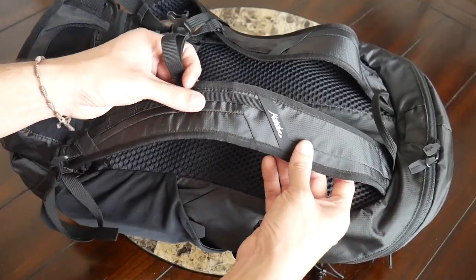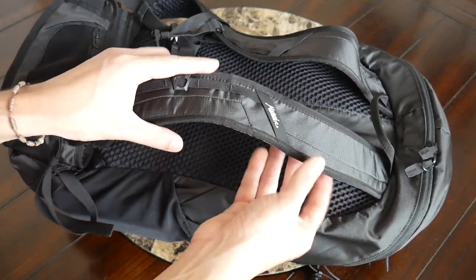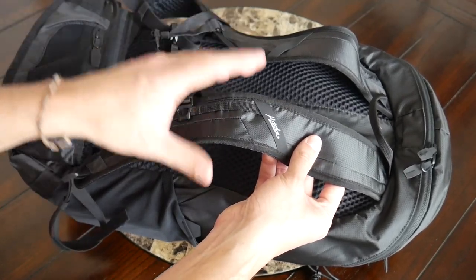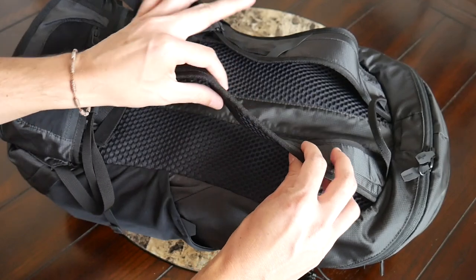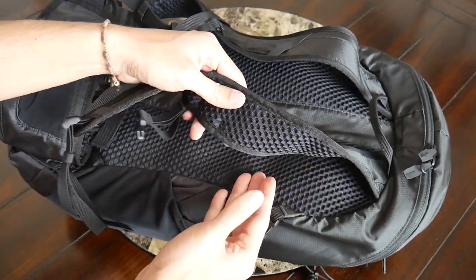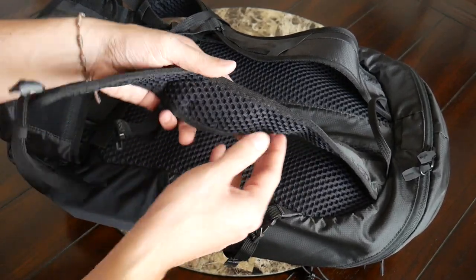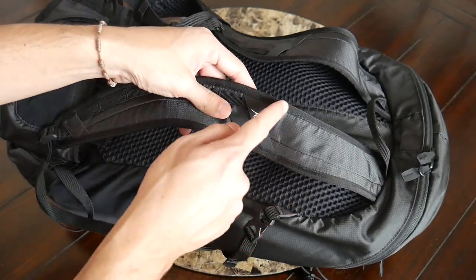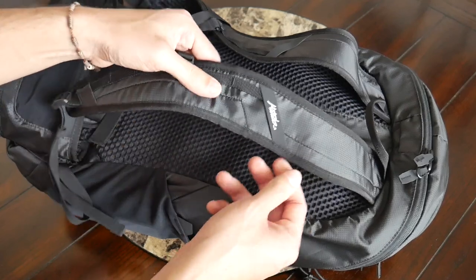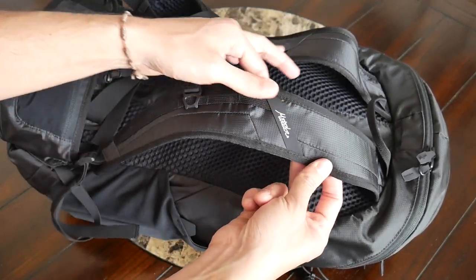Taking a look at the straps and back paneling — so far the bag has been really comfortable to wear. This is an area where packable bags normally struggle, but I think Matador does a great job here of balancing packability with the amount of padding offered. The straps are a little bit thinner but have enough padding to keep it comfortable, and on the inside this honeycomb pattern feels great and offers a nice amount of breathability. The straps aren't quite as wide as I'd like to see for a 28-liter bag but so far they've felt fine even when the bag is more packed out — I haven't felt them digging into my shoulders too badly.